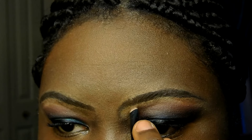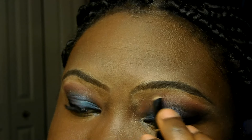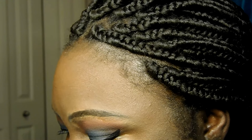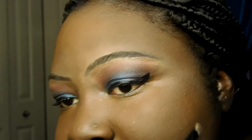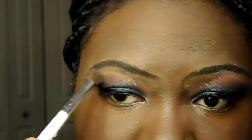I just messed up my eyebrow. You know — if you wanted to do that trend where you split your eyebrow, you could use a concealer in your shade and just cut down the middle. I'm going back in with the eyebrow pencil because I just cut my eyebrow off. I'm blending the eyeshadow in with the foundation on the edges.